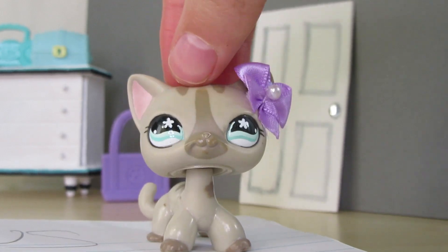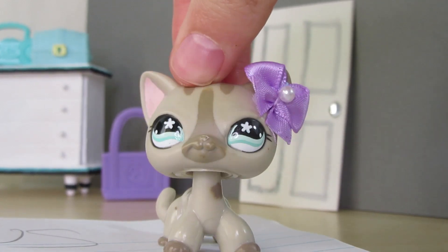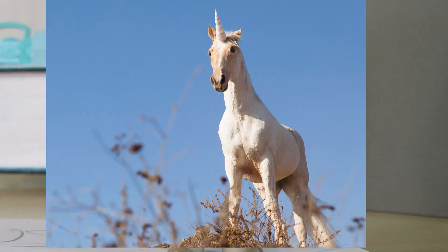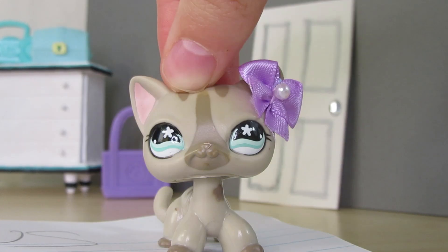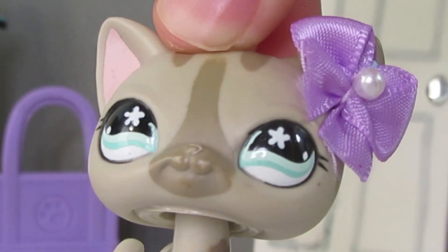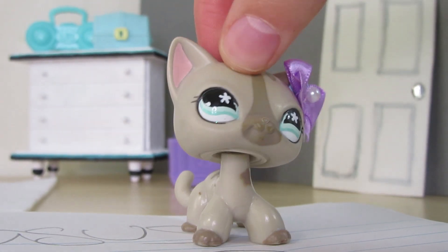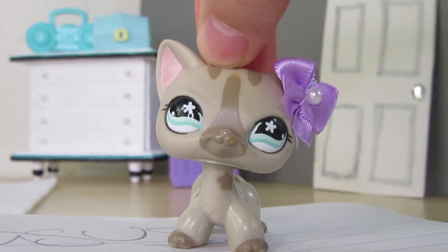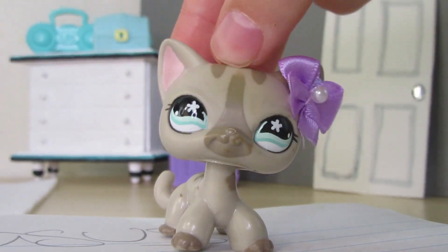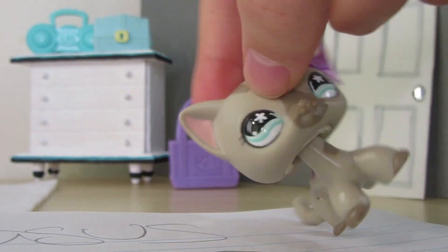I almost forgot to mention two other fantasy ideas I have: a unicorn, which would be super cool, and a Pegasus. I love Pegasus — this is Pegasus from Hercules, which is one of my favorite movies of all time. I love Pegasus, he's my favorite sidekick. Hades is my favorite villain of all time. I love the movie Hercules. That is not the point of the video.